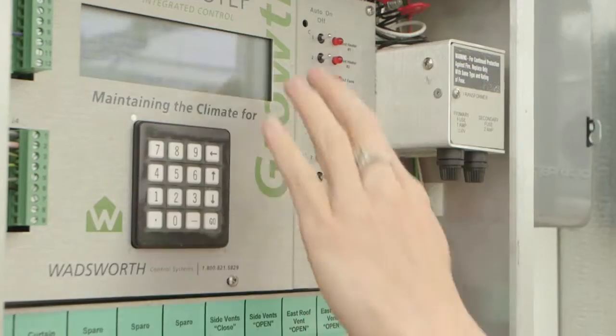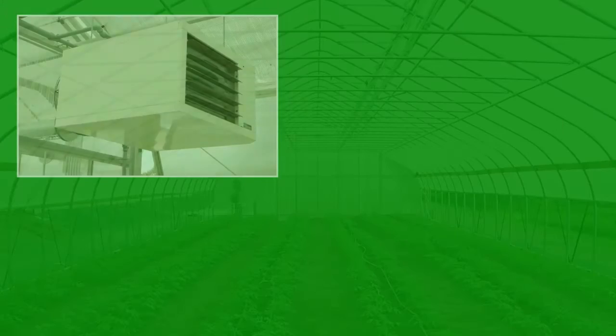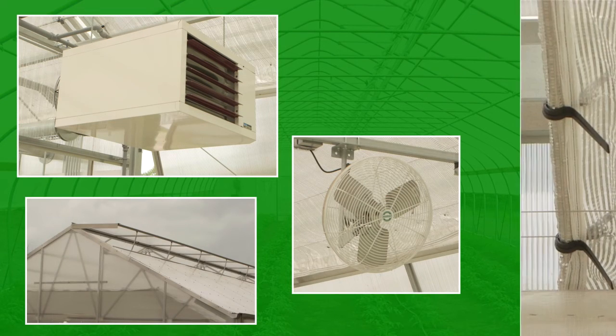This system is able to take care of all the equipment selected for the greenhouse. We have 12 outputs available in this controller. They're using gas-fired unit heaters, horizontal airflow fans — those HAF fans — roof vents, side vents, and an energy and heat retention curtain.